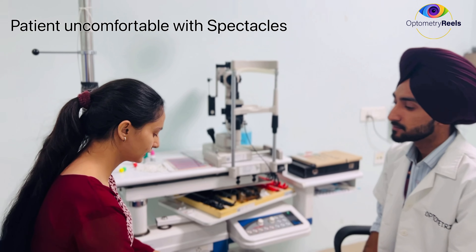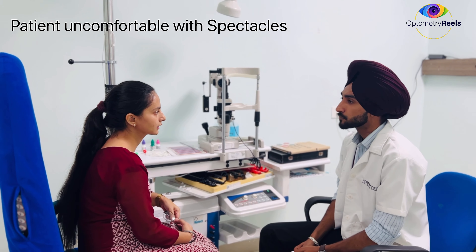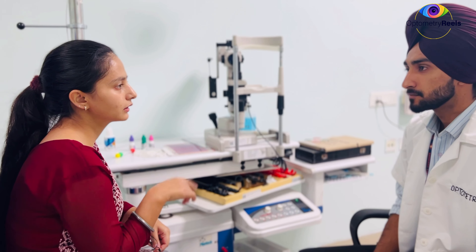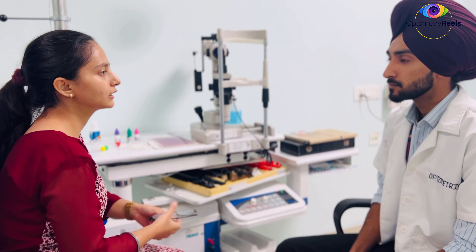So recently I had to get these glasses. I am not feeling comfortable with these glasses. What problem are you having? While seeing with one eye — a single eye — I feel comfortable. While seeing with both eyes, I feel headache and eye strain, especially while reading.